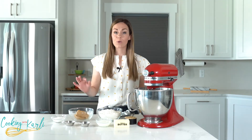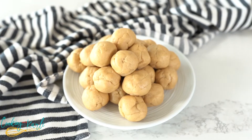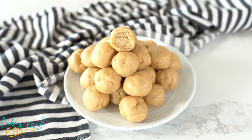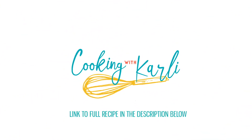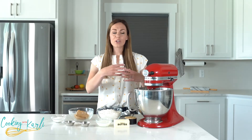This peanut butter cookie dough is eggless and made exclusively for eating without having to bake. You will be able to be eating your sweet treat within minutes. What is up, you guys? It is Carly here and you are officially cooking with Carly. Today's cookie dough that we are making is peanut butter cookie dough.